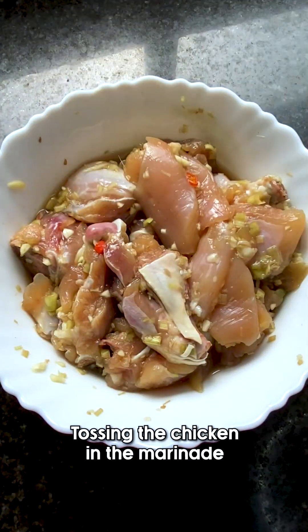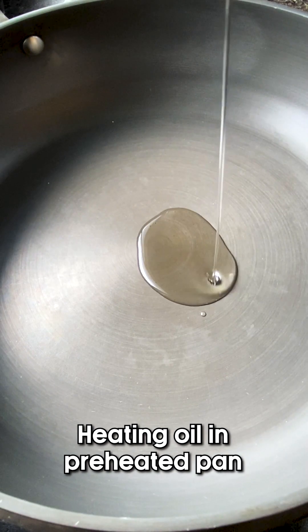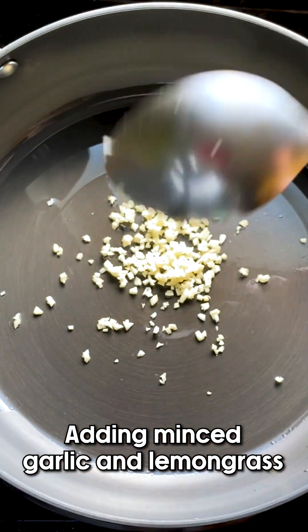Next we're going to mince the lemongrass — which I mean, chopping fine, mincing, potato potato, I think it's the same thing. Now we're going to toss the chicken in the marinade, which means basically just toss it around.